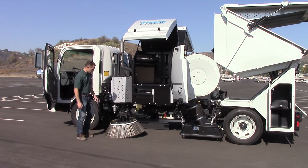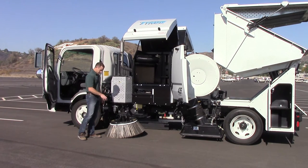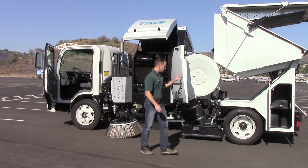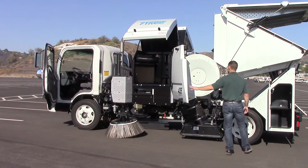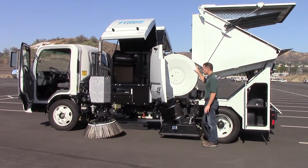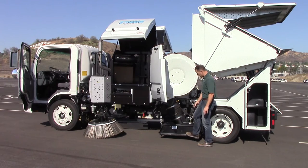These are called vertical digger gutter brooms because they're vertical, and they dig dirt and things out of the curb line, and they are steel. This is a regenerative air sweeper, and how this sweeper works essentially is it takes this lightweight, open-faced, cast aluminum blower wheel that's rubber-coated — it has a special vulcanized rubber coating adhered to it — and it pressurizes this pickup head.